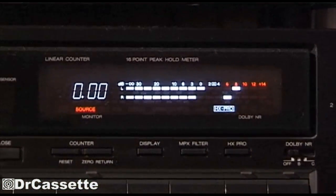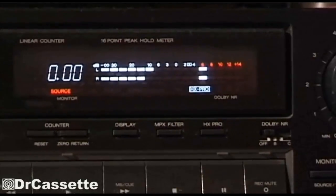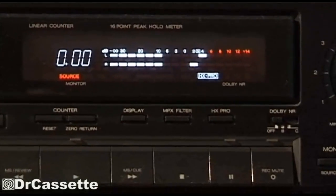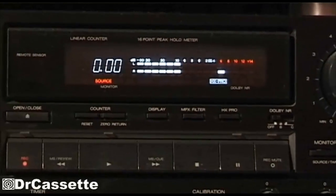Not only the right channel, but actually both channels are much louder than they used to be. I have not changed anything on my settings. There it goes — that's the way it's supposed to be. Hope you've enjoyed this video and see you again soon.